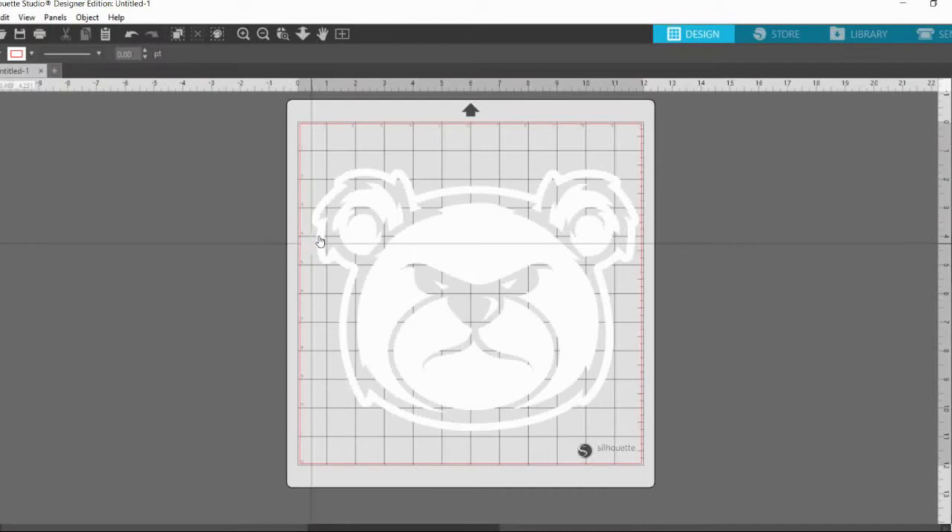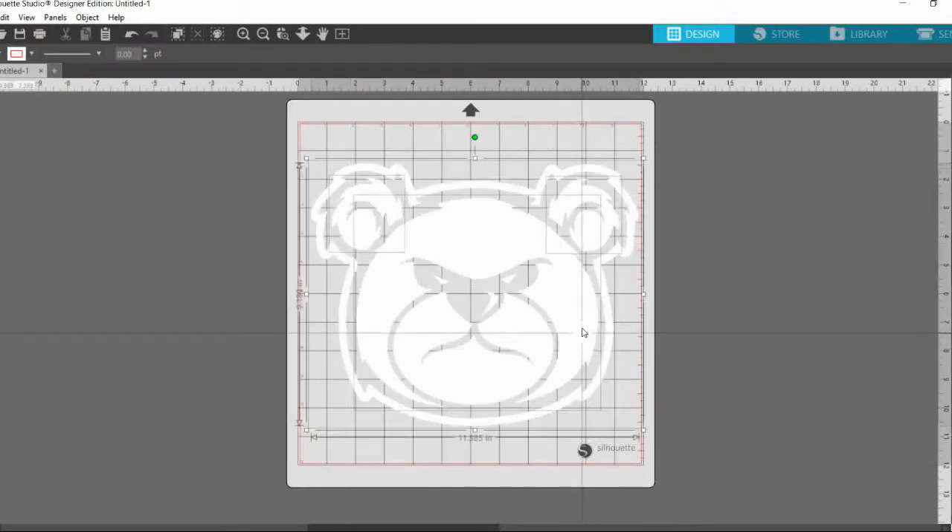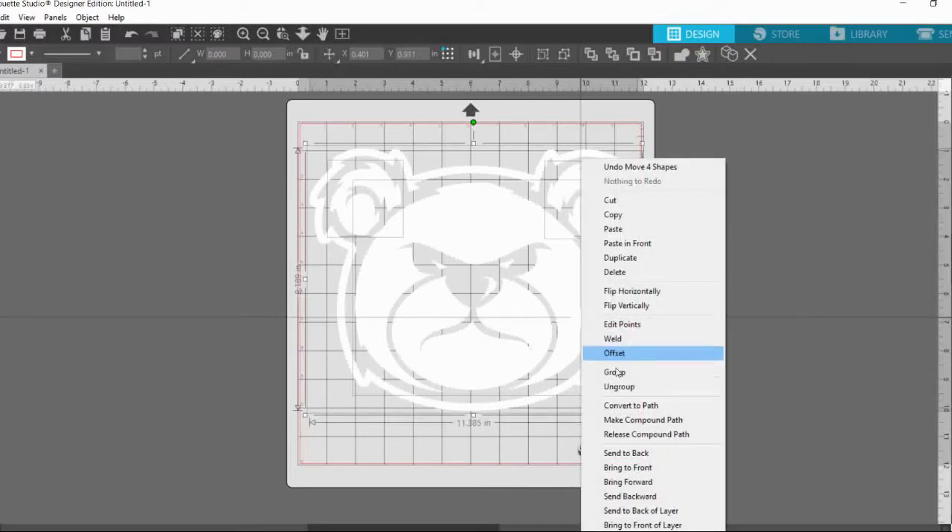My application of choice is Silhouette Studio. I know there's a lot of Cricut lovers out there, but nothing beats the flexibility of Silhouette Studio.